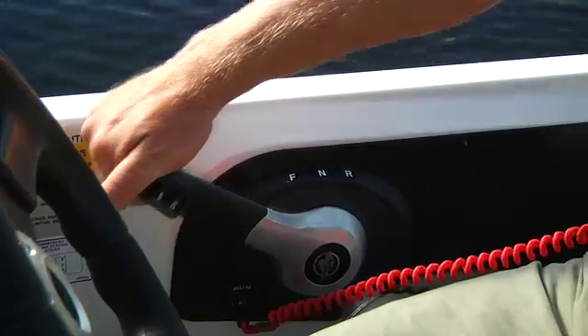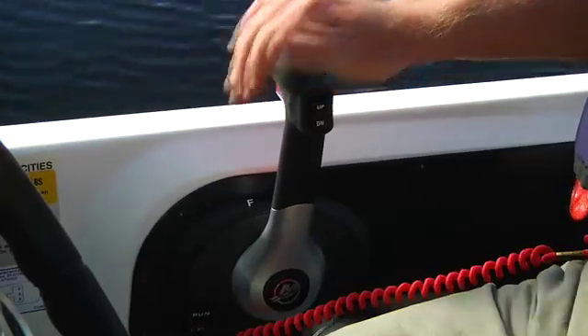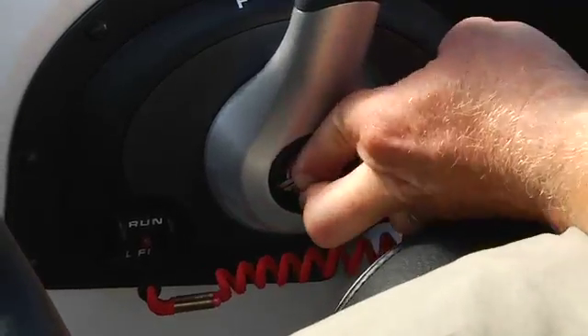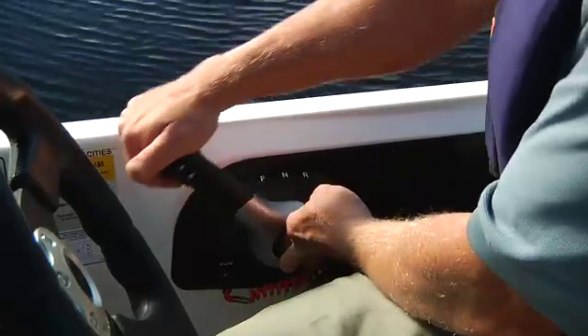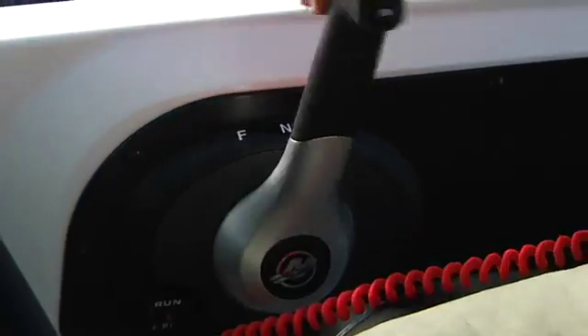Have I got your attention? Good. Now you're ready for the starting procedure. Place the shifter in the neutral position — that will be in the middle of the shifter range, and you'll feel a detent when you shift to it. You'll have an in-gear release button. Push this button and advance the throttle. You'll stay in neutral, but the engine will be getting more gas for the start.